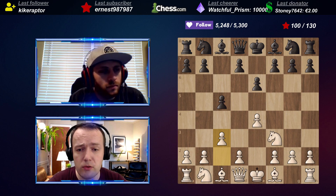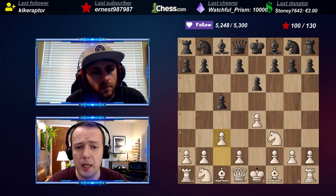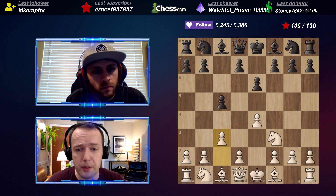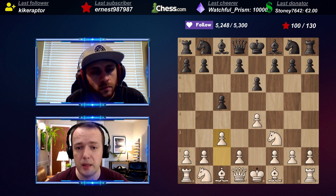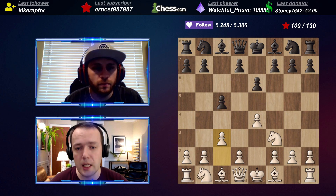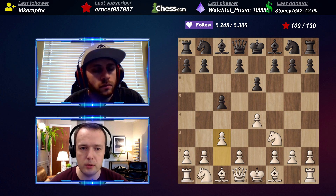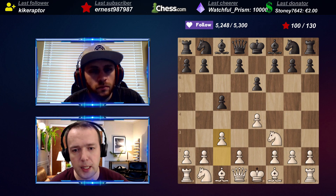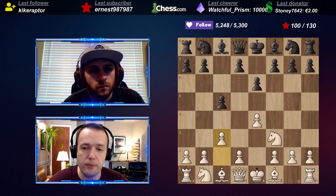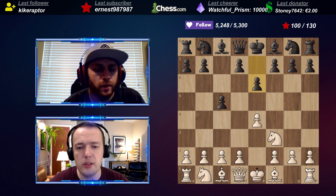That's playable if you like the Sicilian Alapin. Some very strong players like Rauf Mamedyarov - one of the strongest grandmasters from Azerbaijan - plays only the improved Alapin. He never played c3 as the second move, but only after knight f3, e6, then c3. From Black's perspective you can't really switch to the favorable knight f6, e5, Ng5 lines because you already have a pawn on e6. So this is definitely playable for White.